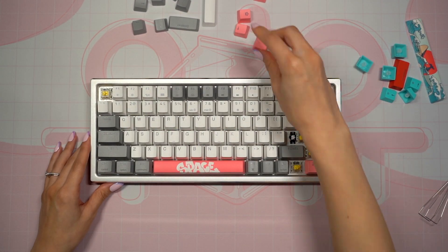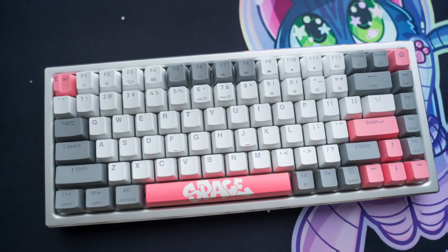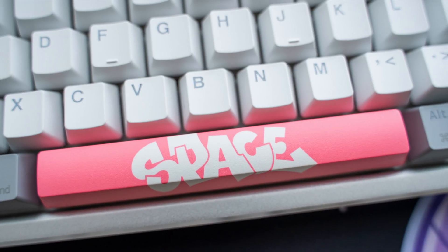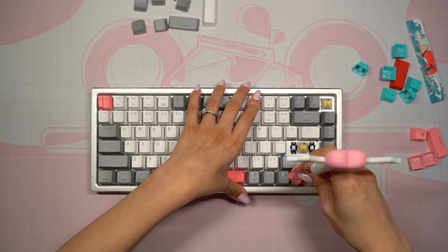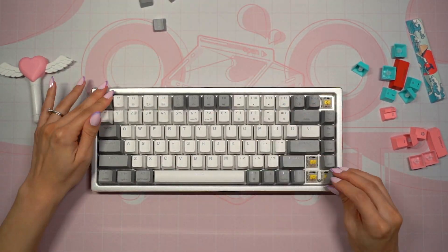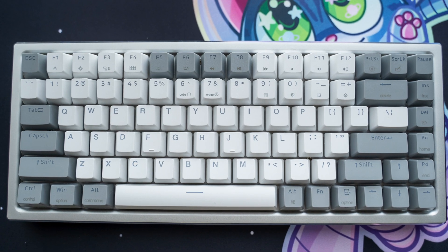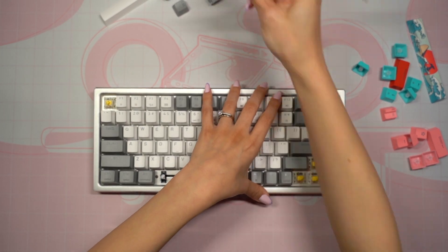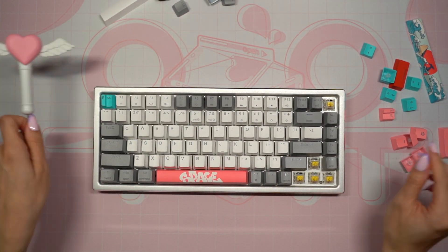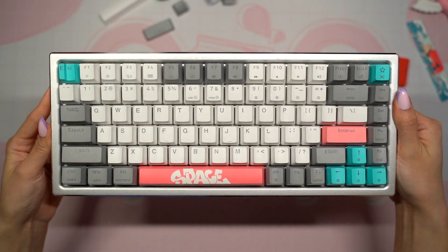Now it's time to try out the keycaps that were included. First up are the pink space-themed keycaps which include a really fun space bar with a graffiti style design. Next I tried out the gray set, which is perfect for anyone who likes this keyboard but doesn't want a keycap set that stands out too much. I've decided to combine the default keycaps with the pink keycaps because the colors look nice together and I like the look of this space bar the best.